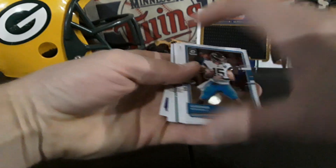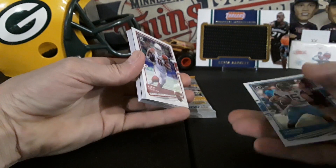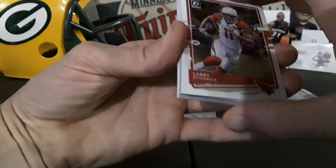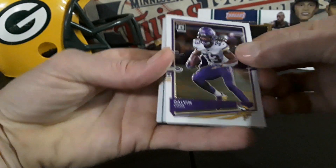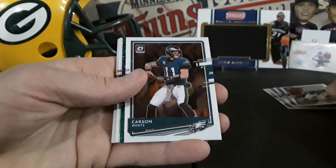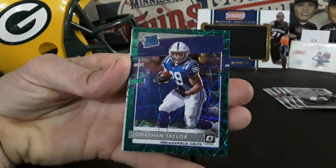Start off with Gardner Minshew. Let's take a look at the back. I don't know if you guys have seen any Optic yet — I didn't really look on YouTube if there's any videos yet, but I'm sure this is probably one of the first ones. Larry Fitzgerald, Dalvin Cook, David Montgomery — definitely looks nice. Carson Wentz, and here's our green velocity parallel — oh nice, look at that — Jonathan Taylor!